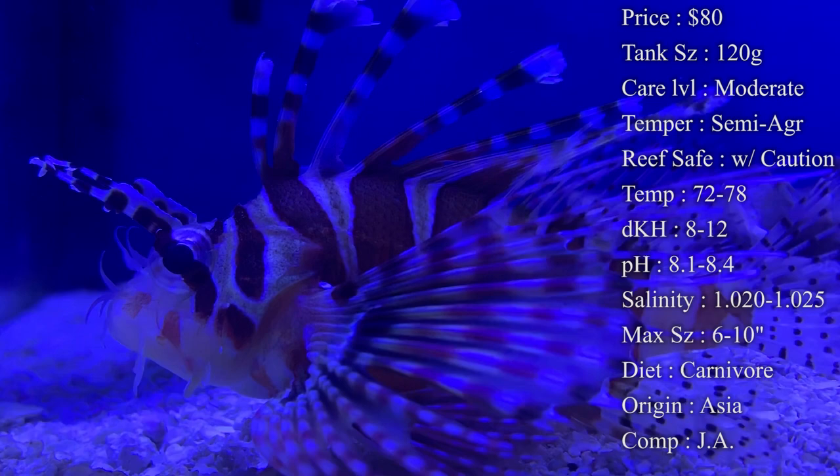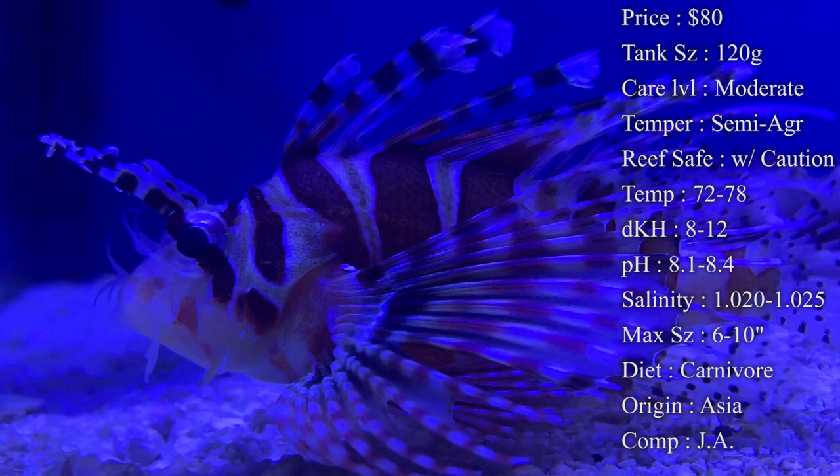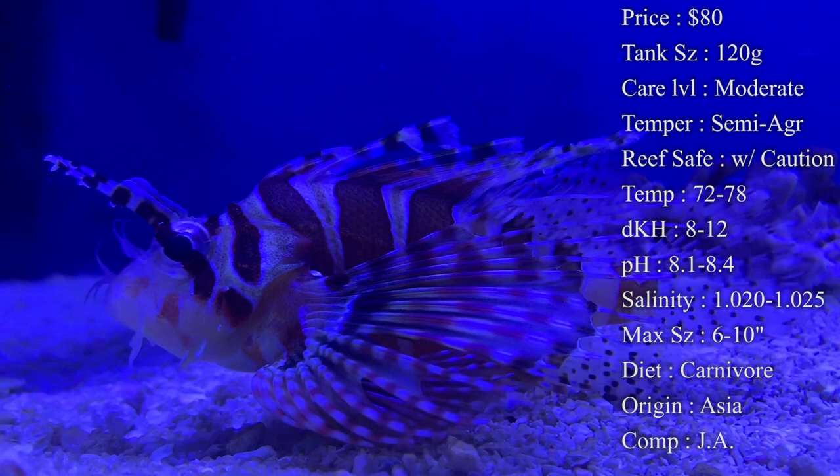Temperature you want to keep at 72 to 78°F, dKH 8 to 12, pH 8.1 to 8.4, and salinity 1.020 to 1.025. Keep all those in check and you'll have a really good fish.